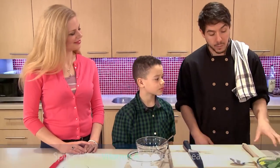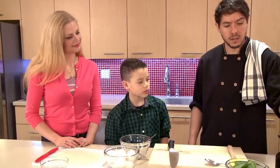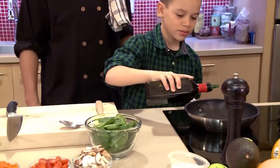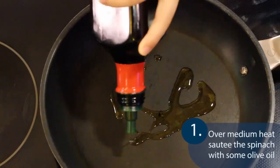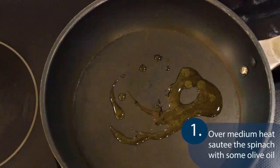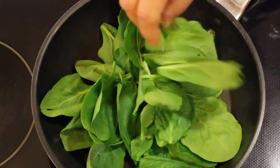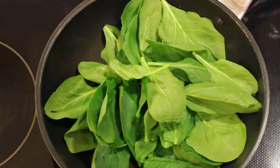We're going to start by sautéing the spinach a little bit. We've got a sauté pan over about a medium-low heat — nothing too aggressive. We're going to go ahead and add a little bit of light olive oil. Logan, if you want to drizzle a little there. Now we can go ahead and add just a handful of that spinach. You can hear it start to sizzle so we know it's hot enough. We're going to let that sauté a little bit so we can start cracking our eggs.